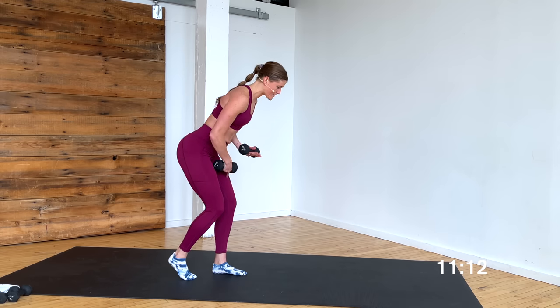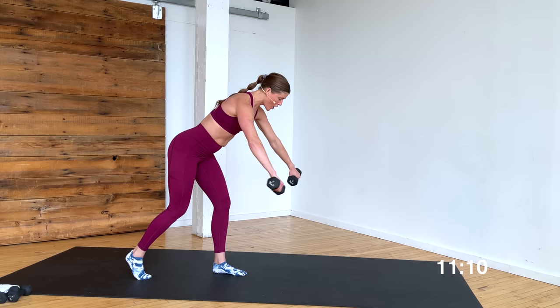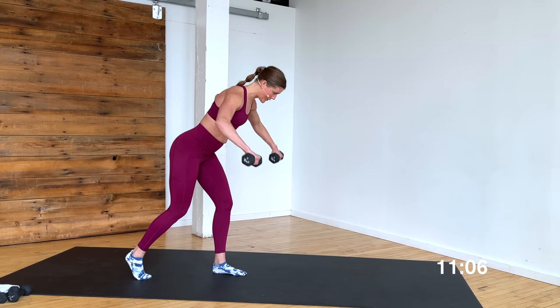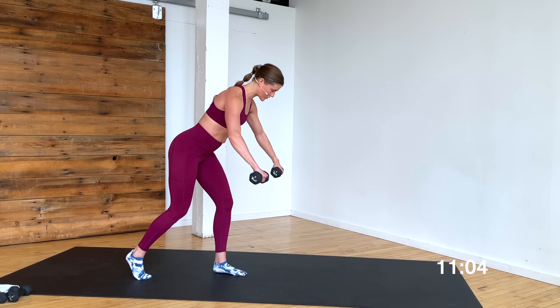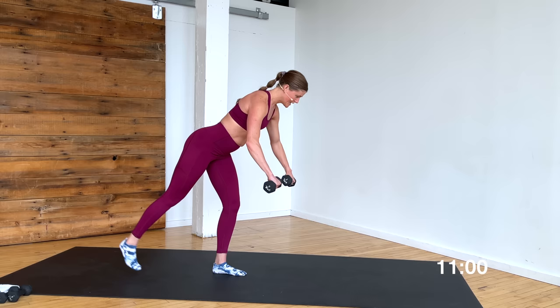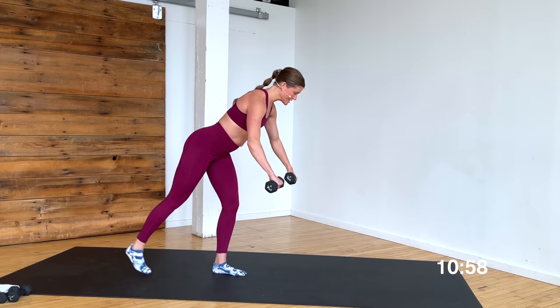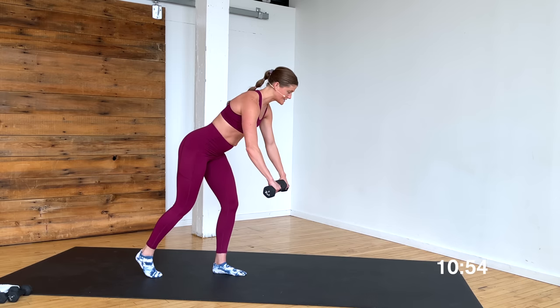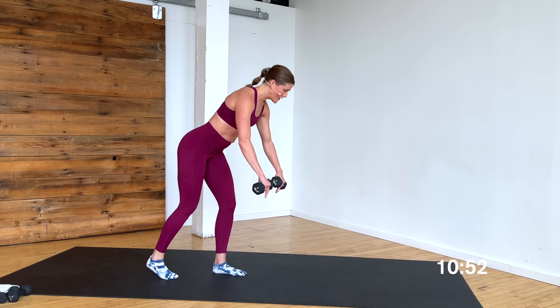Shoot it back — stay standing on my right leg, left leg shoots back. Arms come around, give me a wide row, pull the elbows high. Option A, stay here and focus on the back. Option B, lift that rear leg. Squeeze the glutes, squeeze the back. You can always grab a chair or a countertop. Hips stay square to the ground.